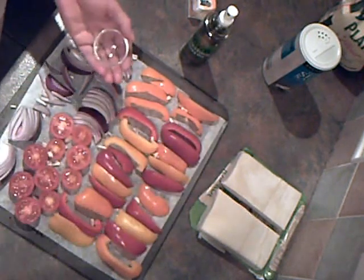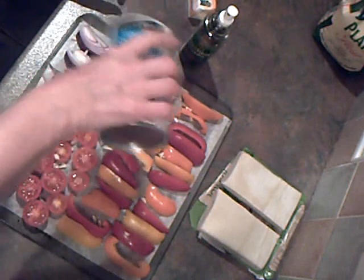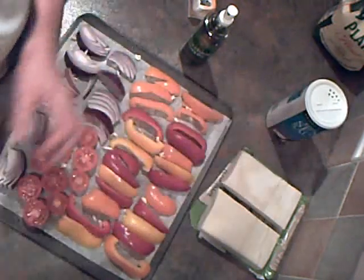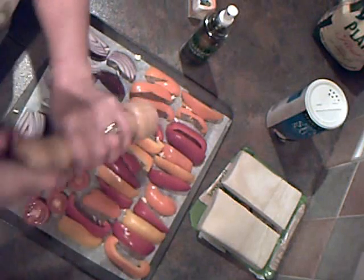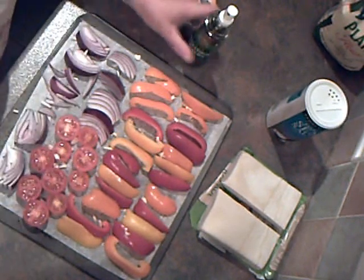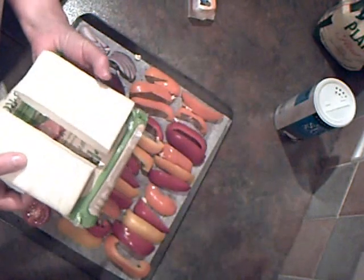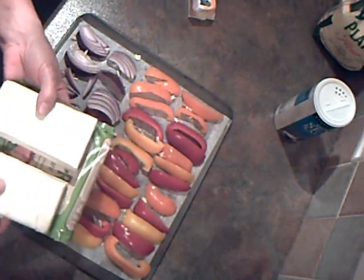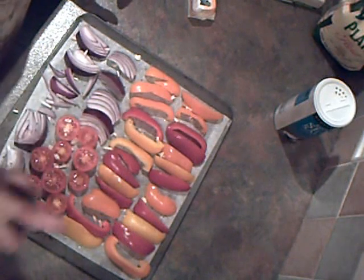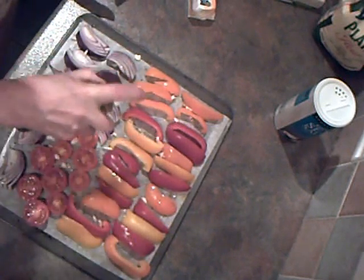I'm going to roast these vegetables in the oven until they're soft. I'm going to sprinkle with some fine sea salt, grate over some black pepper, and spray with a little olive oil. I've got the oven set at 180, so I'm going to give these about half an hour.